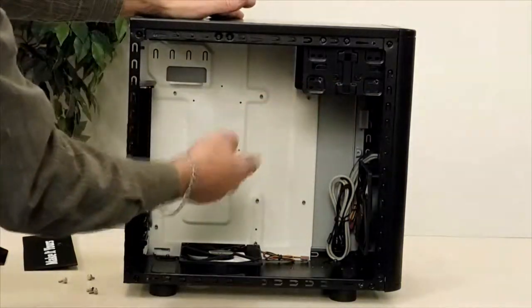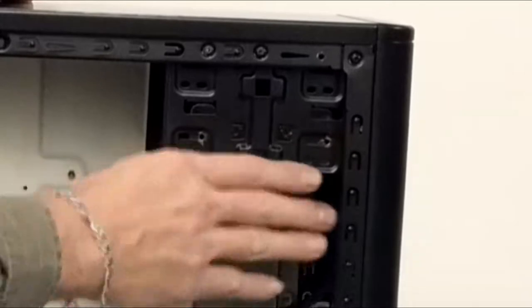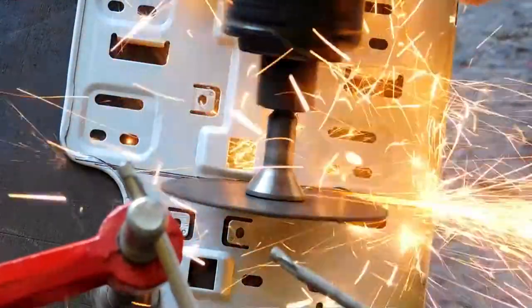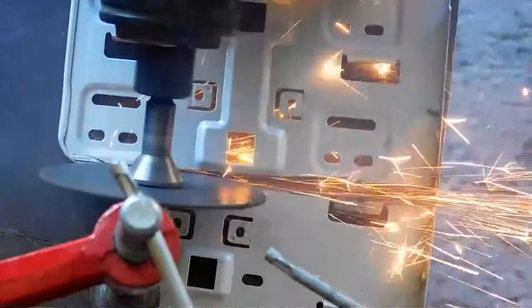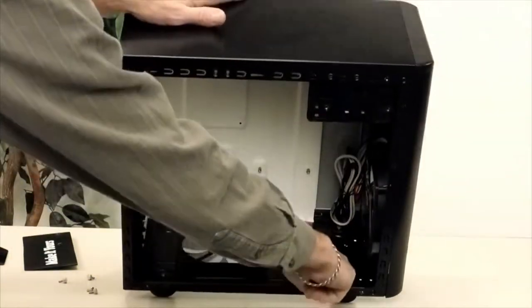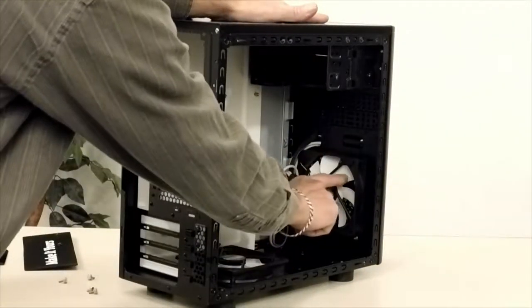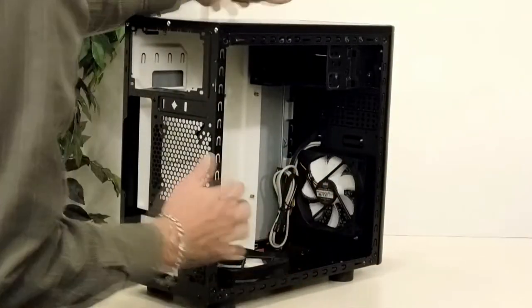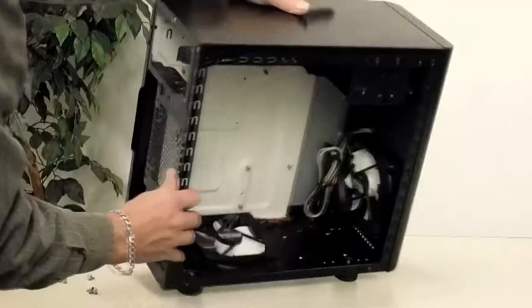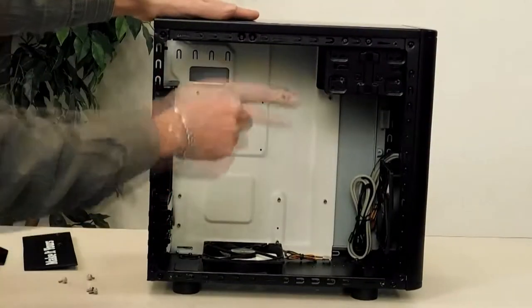Here's where I shortened the hard drive and five-and-a-quarter DVD drive bays — I shortened that and took all the hard drive mounts out of it. The SSD will mount here in the bottom. The 120mm fan in the front — everything's got white blades. I painted all the blades white and left the fans black. They're all Cooler Master.